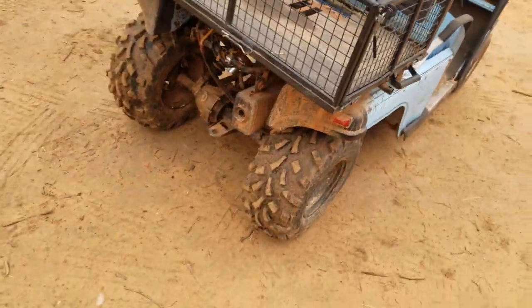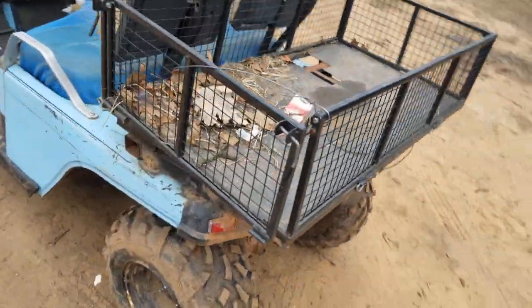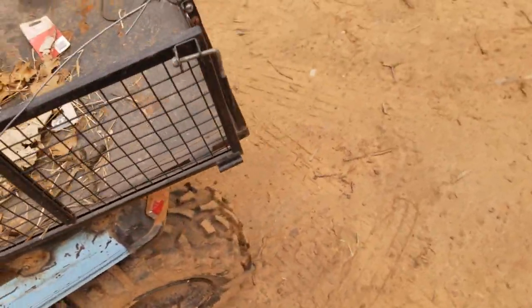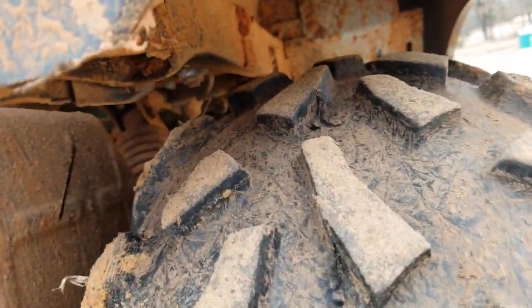We also had to do some spacers on it — wheel spacers — to get the tires out from under this rail. You can see where it was rubbing. It still rubs occasionally but it's nowhere near as bad. This one I haven't got the spacer on yet — you can see how far under the rail that tire is.